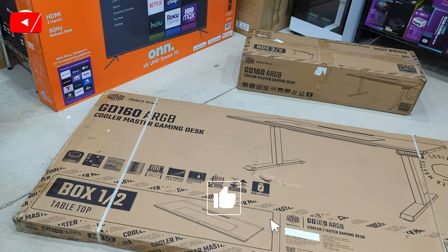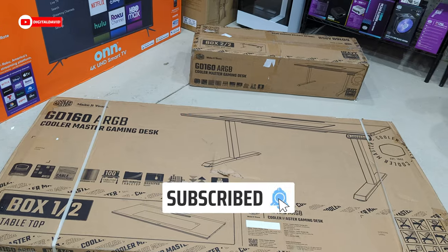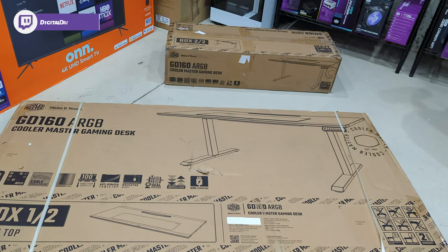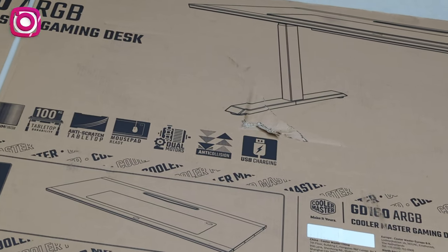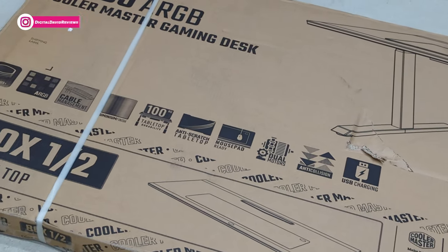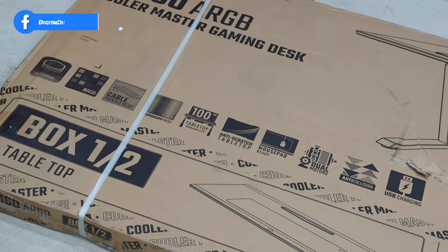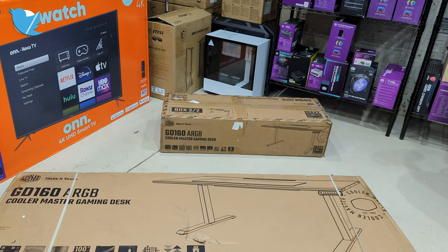Hey everyone, Digital David here. Today in this video, I'm gonna be checking out the Cooler Master GD160 ARGB gaming desk. I did receive this desk from Cooler Master, but any opinion expressed in this video is strictly my own. That being said, if you're interested in this gaming desk or you wanna find out more about it, the link to it will be in the video description.